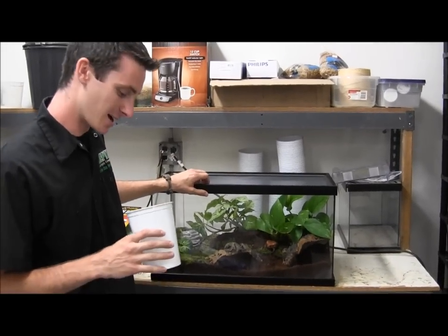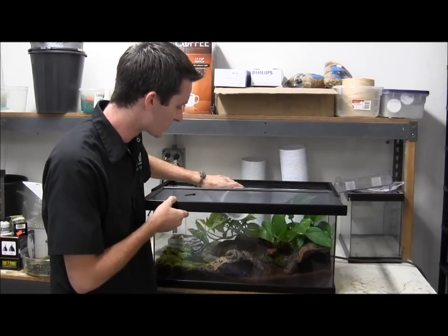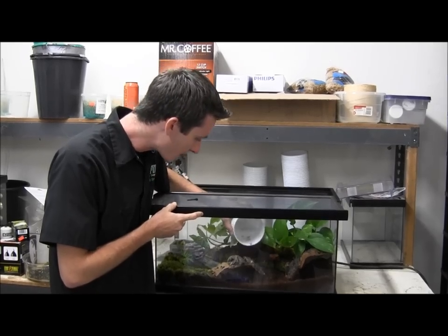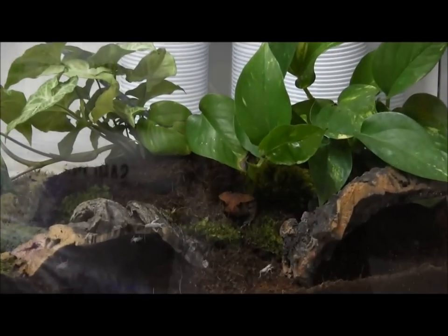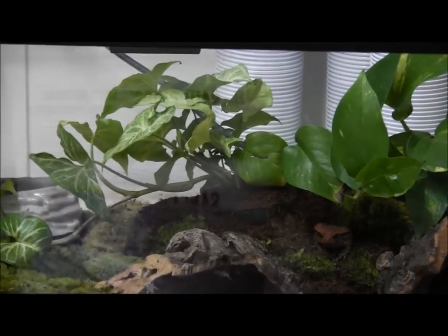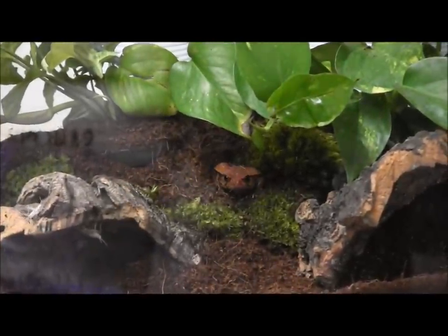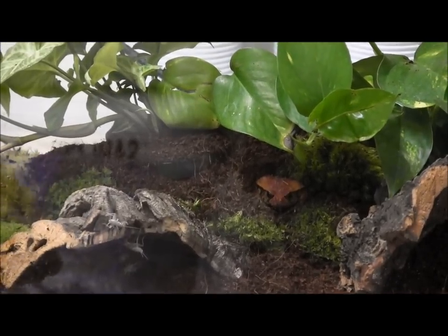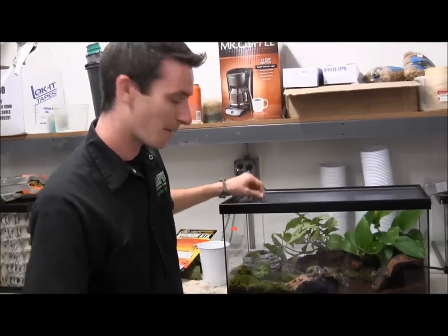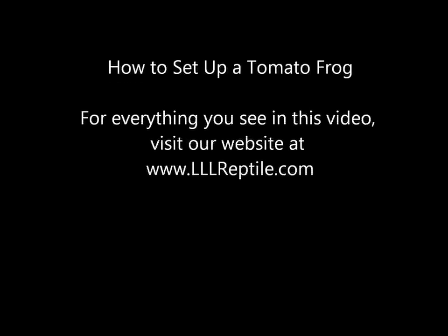When it does come time to feed these guys, what works best is usually small things like mealworms and small crickets. Right now we're feeding them just a cricket dusted with a calcium supplement with vitamin D3 on it. He probably won't eat in front of us here — once nighttime rolls around, these guys are nocturnal so he should start chowing down then. Gunther loves the nightlife. So there he is, settled in — you can see he's already dug down a little bit. If you guys have any questions or are looking for any of the supplies, head on over to our website at lllreptile.com. We'll see you next time. Bye.